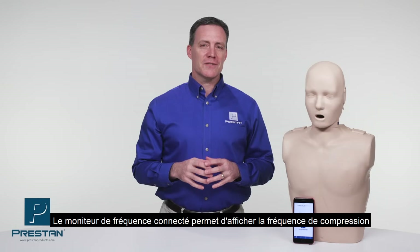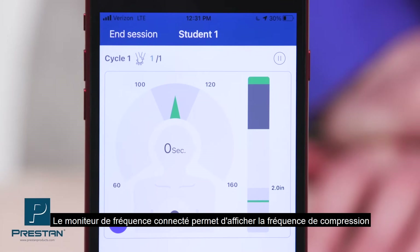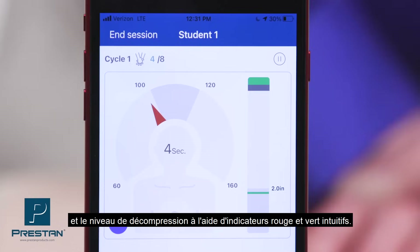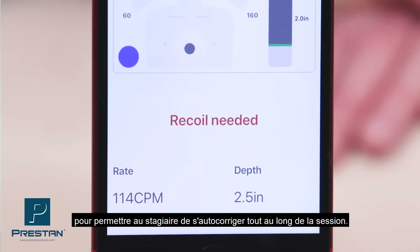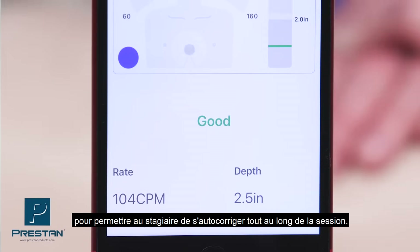Compression rate is monitored through an intuitive speed dial, while depth and recoil are shown in a sliding bar with easy to understand red and green indicators. Coaching feedback via text is also provided to the student, letting them know how they are performing throughout the session.